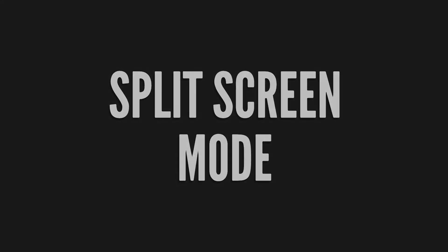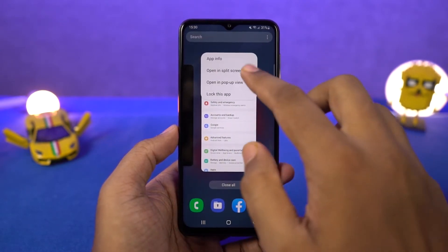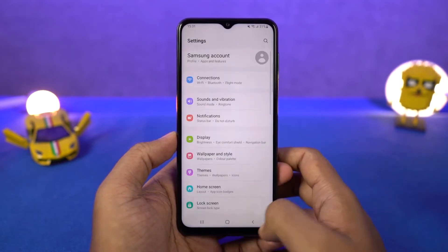Next we have split screen mode. Go to the recent apps page, tap on the app icon and then select split screen. This will open the current app in split screen, and from the bottom you can select another app.